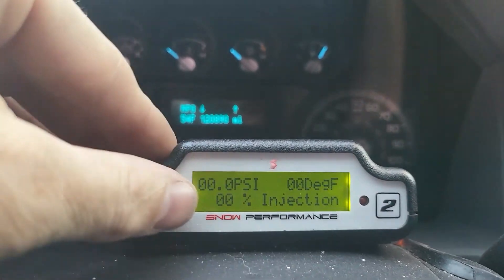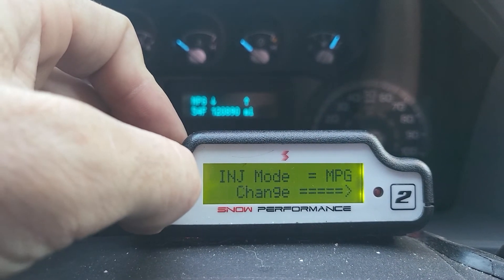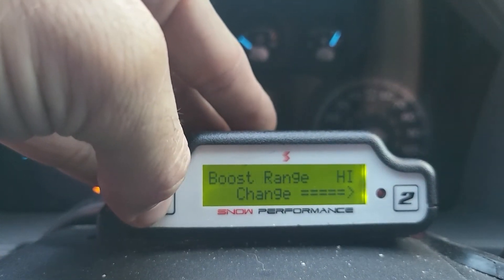I'm currently in performance mode because I'm not hooked to a trailer. I'll hit that and now we're in tow mode so we can look at the settings.